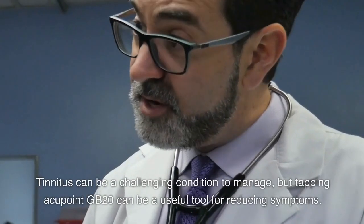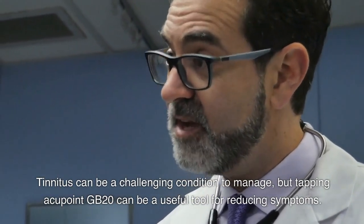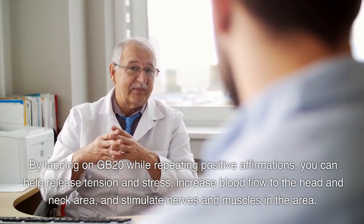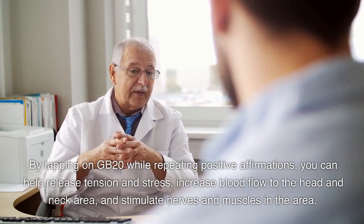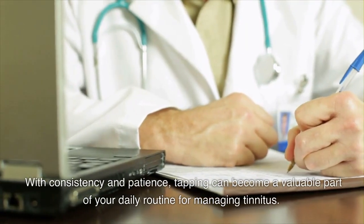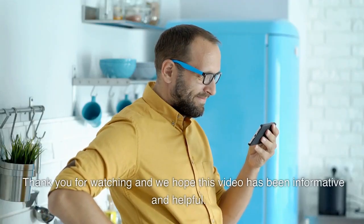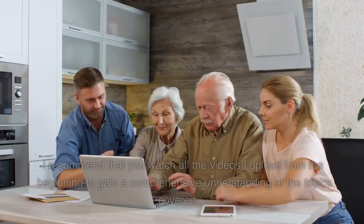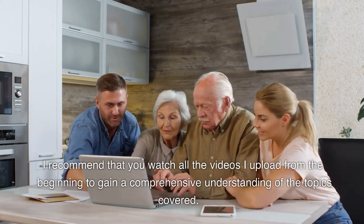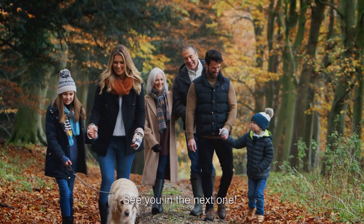Conclusion. Tinnitus can be a challenging condition to manage, but tapping Acupoint GB20 can be a useful tool for reducing symptoms. By tapping on GB20 while repeating positive affirmations, you can help release tension and stress, increase blood flow to the head and neck area, and stimulate nerves and muscles in the area. With consistency and patience, tapping can become a valuable part of your daily routine for managing tinnitus. Thank you for watching and we hope this video has been informative and helpful. Don't forget to like and subscribe to our channel for more videos on health and wellness. See you in the next one.